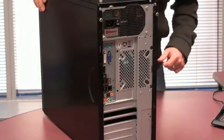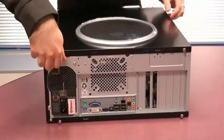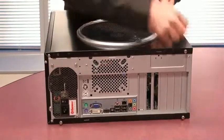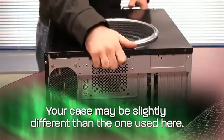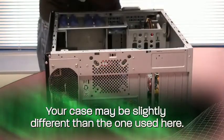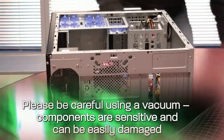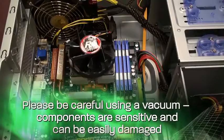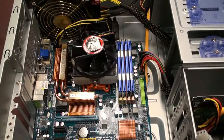Unplug all the cables. It's really easy to open up your system with two simple screws on the back — you can take off your front cover. If you've had your PC a while, it might be a little bit dusty in there, so keep a vacuum cleaner handy if you want to clean up the inside of your case. Here's the inside of our system. Your system might not look identical, but it will share a lot of the same components.